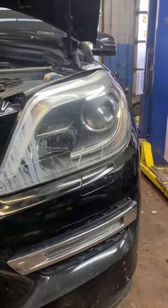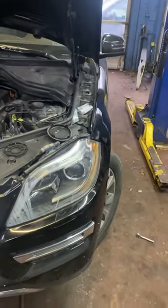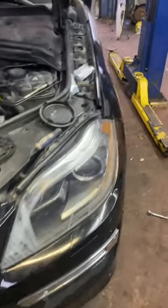Today we have a 2014 Mercedes GL 450 with the headlight fogging up issue. This is a big issue for a lot of these GL and ML models from 2012 up until recently. Mercedes actually came up with a solution for this.